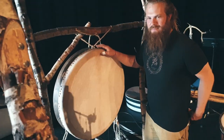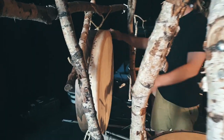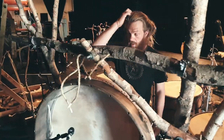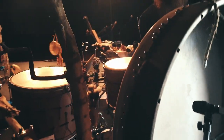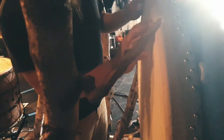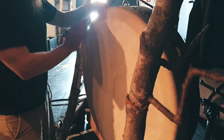Then we have this big one here — this is my new one and I really like it. It's 31 inch. He created this drum keeping the hair on, and he cut the hair here so you're still able to tune it all the way around.